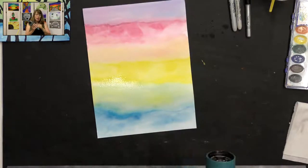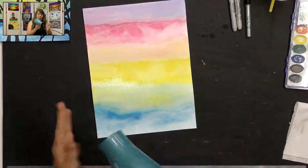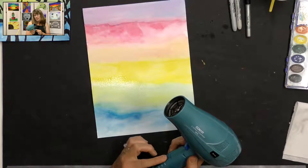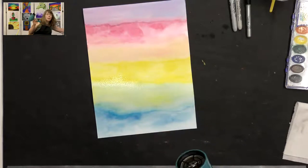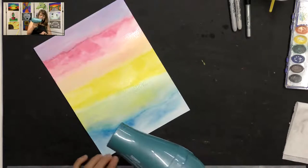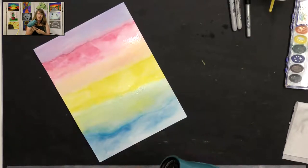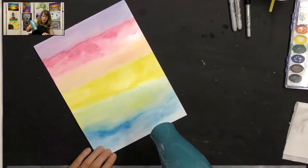A rule for drying: you never want to touch the dryer directly to your paper, and you don't want to put your hand in the way because it can get hot. I recommend using it on low — it takes a little bit longer. I'm going to use mine on high just because I need it to dry quickly for this video, but I'd recommend you do it on low. You can also just wait until it dries naturally, and then when it's completely dry we can add our fun silhouettes.